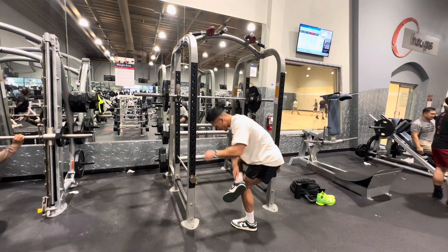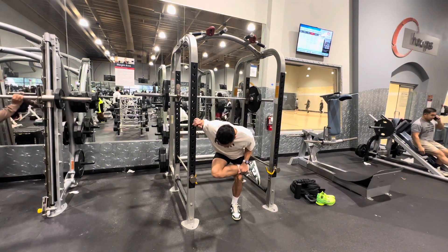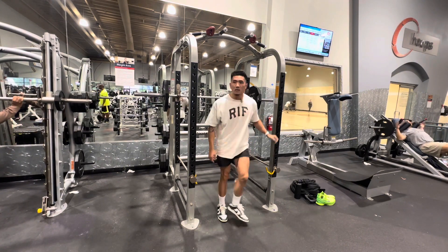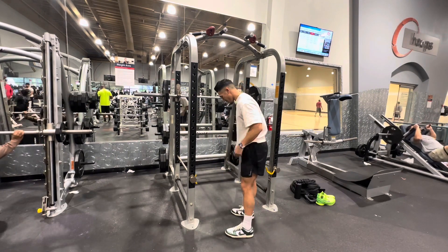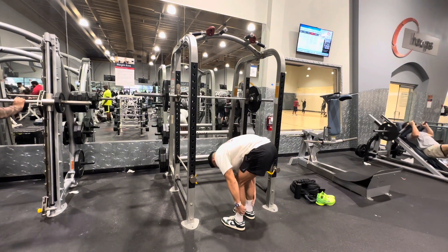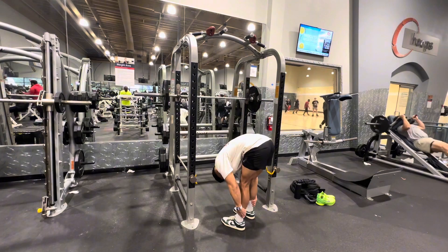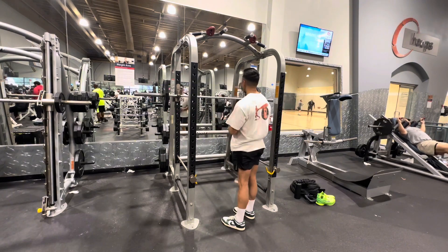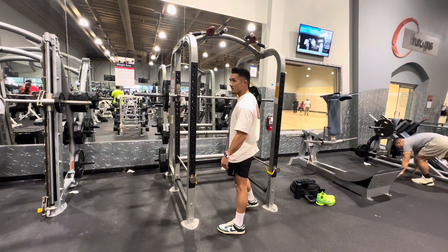Do these right here — stretch the glutes. Do on both sides, back and forth, not too long. Then the hammies — do it in repetitions, bend over and stretch. And then open the hips.